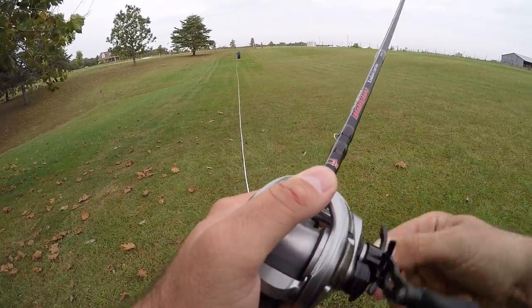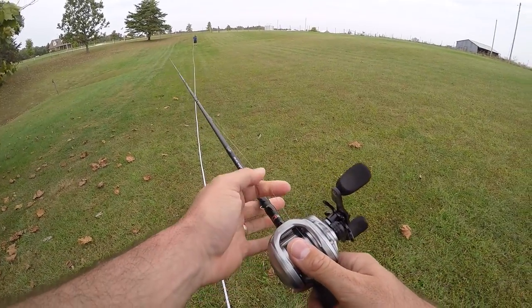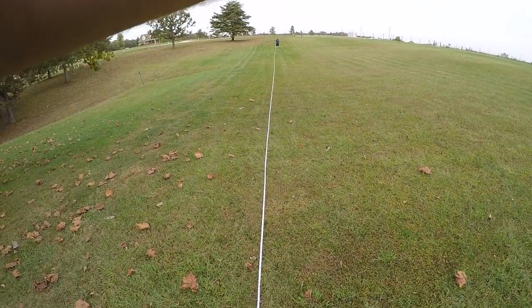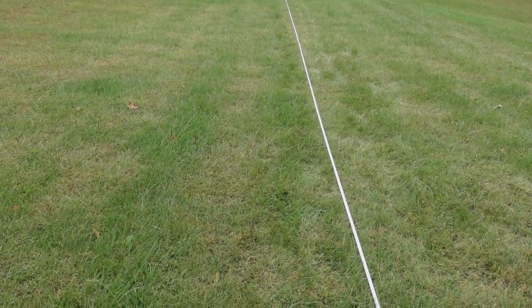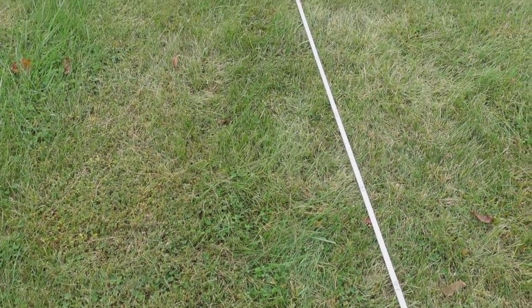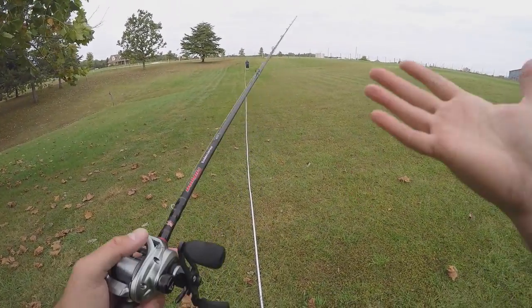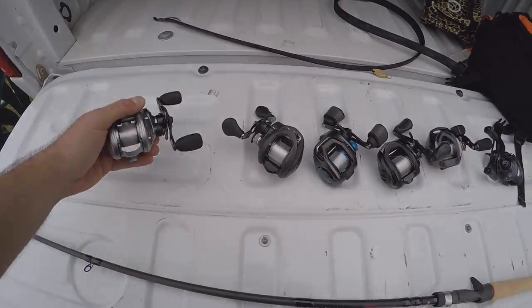I hit 130 in testing before, that's interesting. Cast number five with the Pissifen Alloy M — that was a good one. 121.5, almost 122. So we're going to say 121.5 to 122. Let's switch reels. Done with the Alloy M — next up, stepping from $79 up to the $99 Luse LFS, one of my favorite $100 reels. Awesome little workhorse. Let's see how this does.